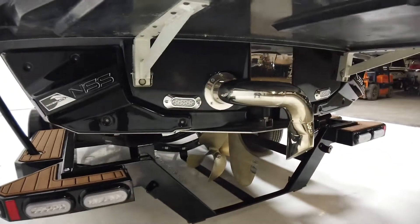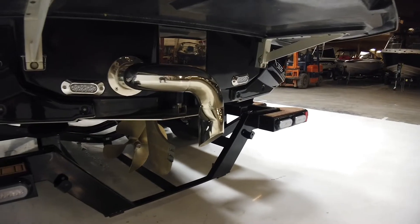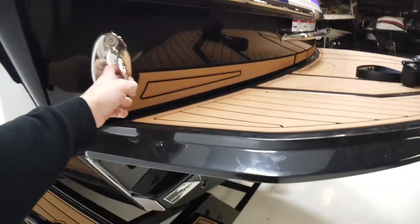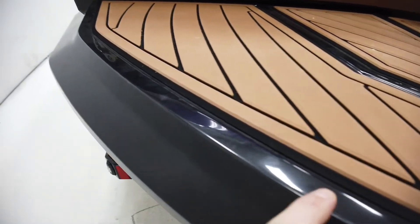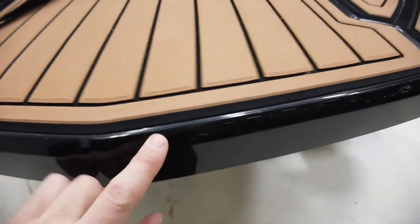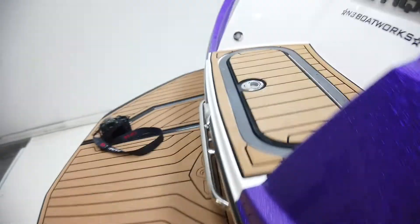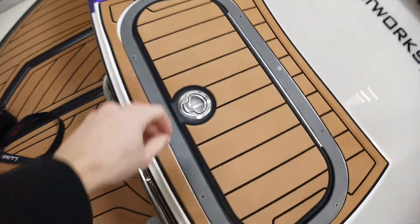Underneath it does have a pair of underwater lights, a surf pipe, and a big 17x17 prop. The surf system is all good to go. The platform is in really good shape — you're going to see light surface scratches just from traffic in and out of the boat, nothing out of the ordinary, no chips or cracks. The G21 also has the transom cooler.